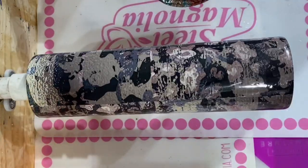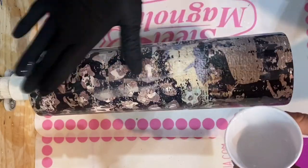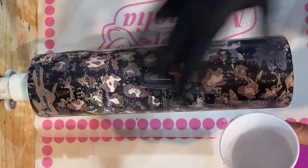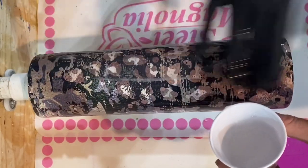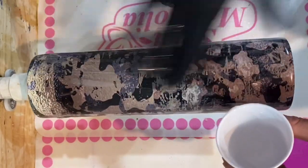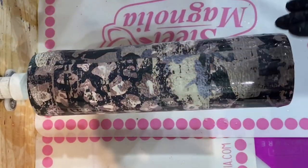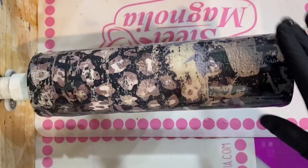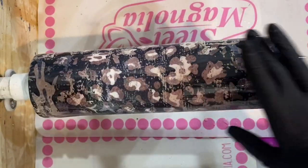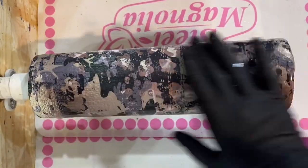After I let this layer of Quick Coat dry for about 30 to 45 minutes, I'm going to go into a layer of epoxy. I'm using Counterculture's medium viscosity artist resin — only about 20 to 25 milliliters, just a really thin coat mainly as protection for the vinyl. I use a torch after applying it just to pop any bubbles, just a quick run over without too much heat, then I let it dry about four to six hours.